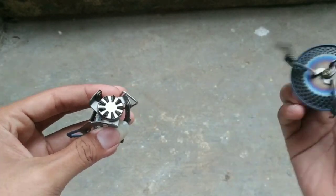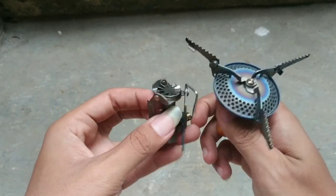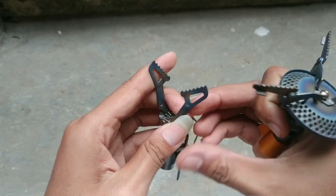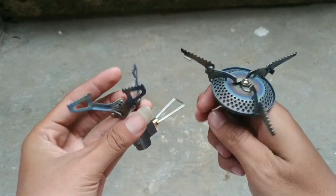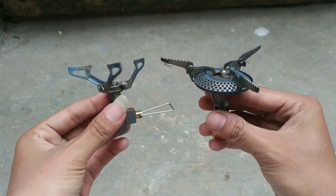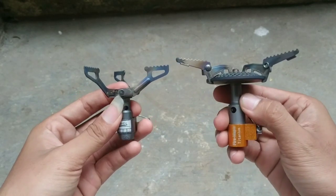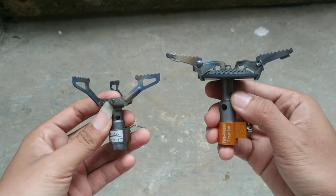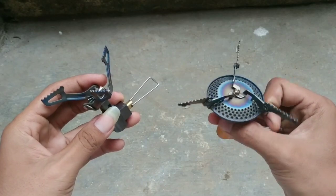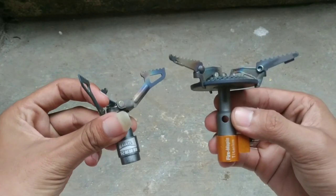Keduanya adalah kompor mendaki gunung yang ringan. Kedua kompor ini termasuk di kompor yang paling murah, harganya sekitaran di bawah Rp500.000, dan juga banyak dijual di Indonesia. Kompor ini termasuk kompor bestseller di kalangan pendaki ultralight. Kalau teman-teman mau lihat perbandingannya, disimak sampai habis ya.